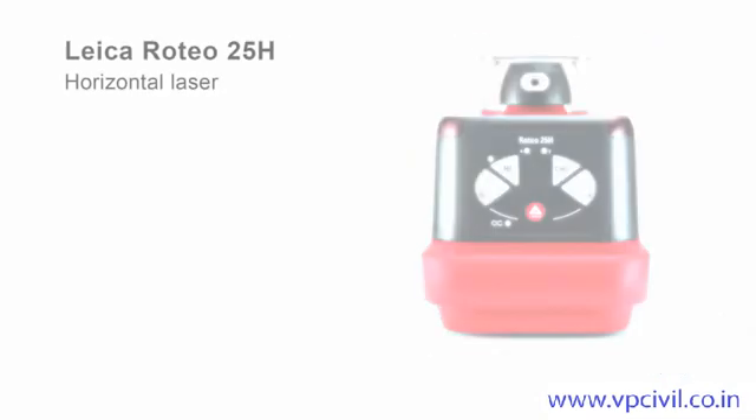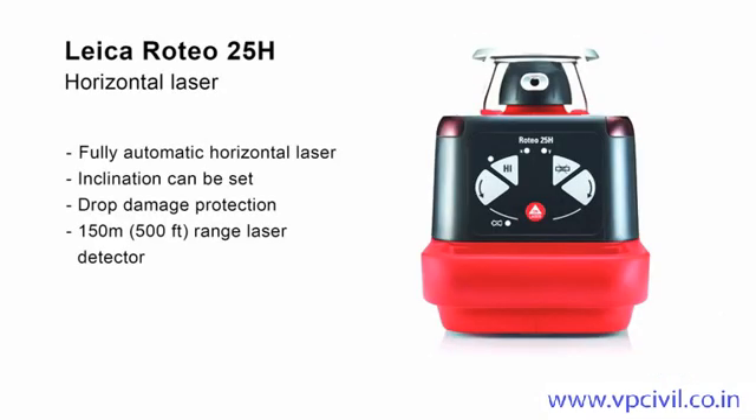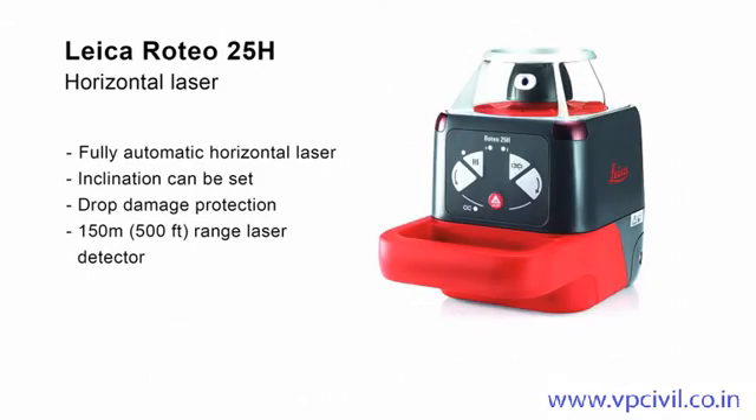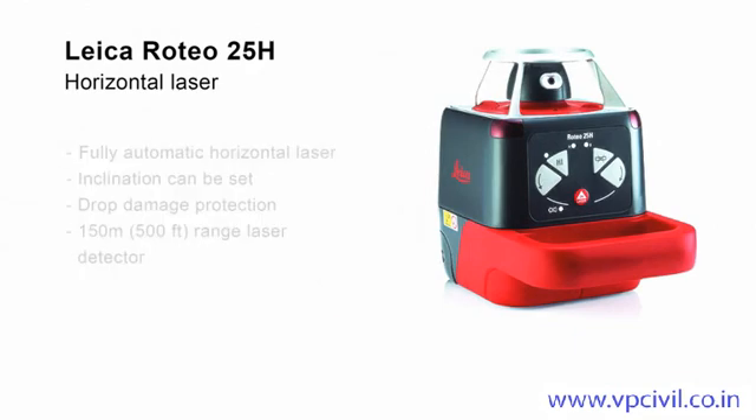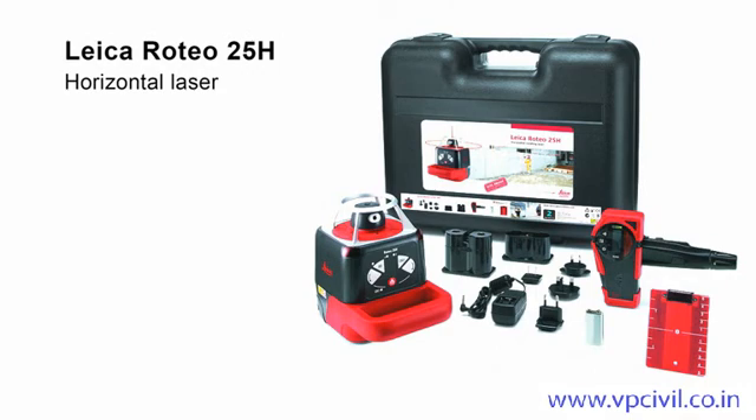The Leica Roteo 25H offers fully automatic horizontal self-leveling, and even the possibility of inclining the leveling plane on the instrument. A strong aluminum cage protects the laser head from damage. The detector supplied in the set efficiently locates the laser beam over long distances — an appealing package for exterior works.